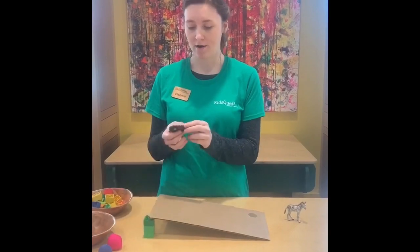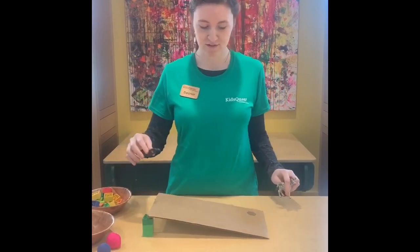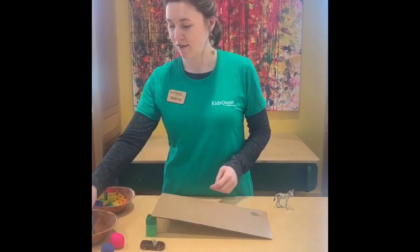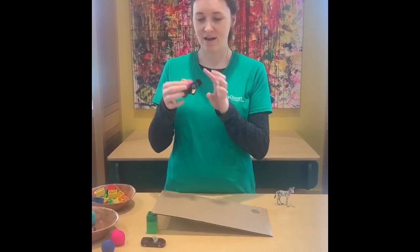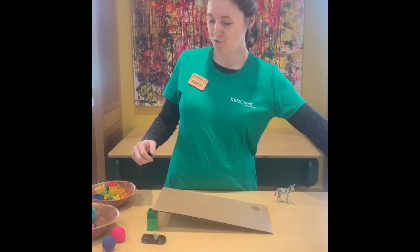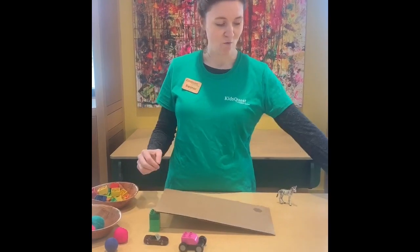Then we have some cars with little wheels that move. Do we think this is gonna roll down the ramp? We gotta get our zebra out of the way — we don't want an accident. That rolled down the ramp really well! We've got a different kind of car here — a Lego car. This has spinning wheels too. Whoa, that rolled really well too! And another car — wow!